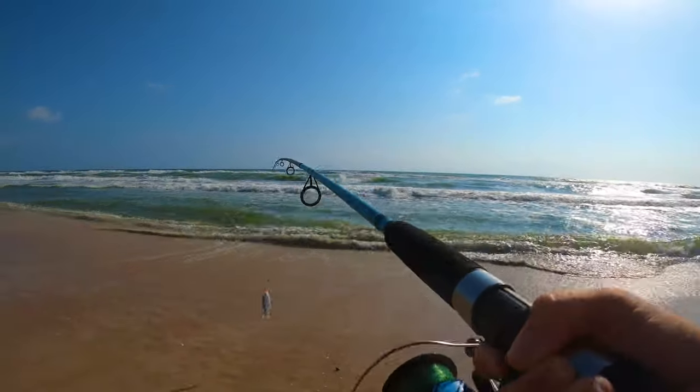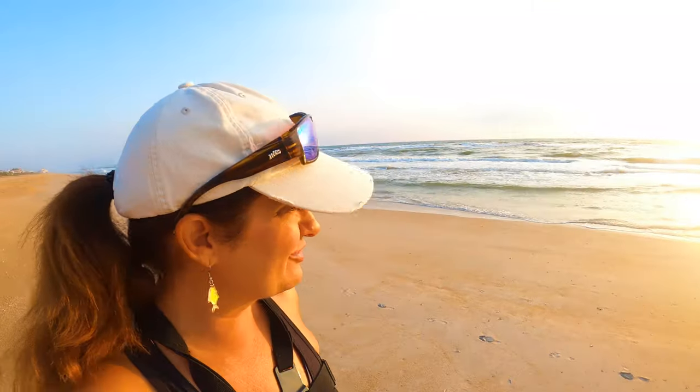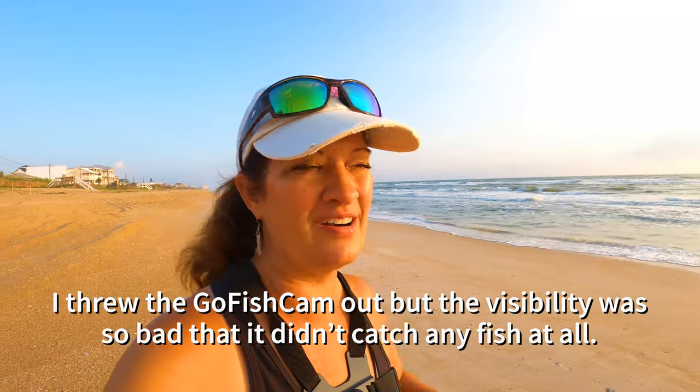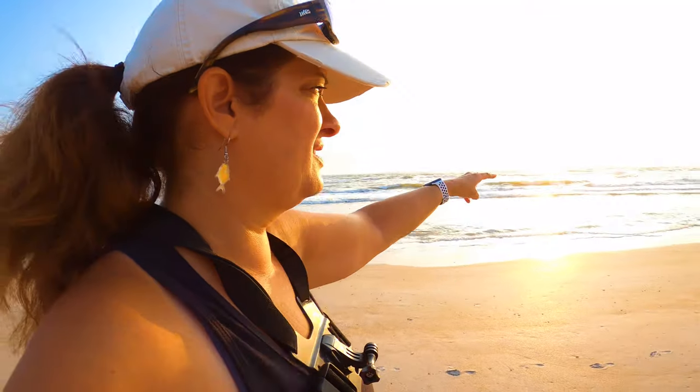Welcome back to the channel — thank you so much for watching, if you haven't subscribed yet go ahead and push that subscribe button. Today we are at Bethune Beach and it's looking pretty rough. A friend was catching pompano here just yesterday but the conditions might have been different — the waves are ripping. I was hoping for calm water but the current looks like it's pulling a lot. There is a little trough up front and I'm already seeing some activity, so we're going to get some lines in the water.